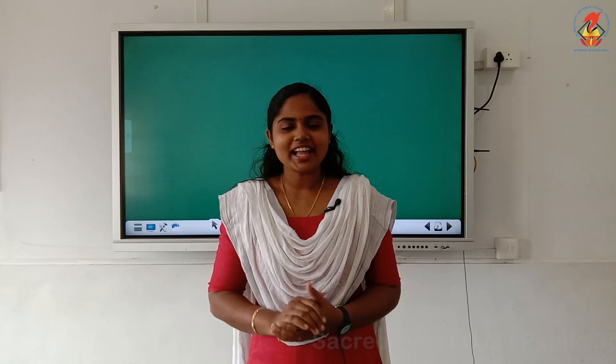Hello children, this is me Anubis. Have you all practised the previous activity that we have done in the last class? Yes? Good.